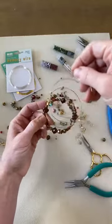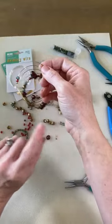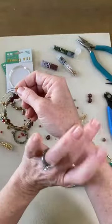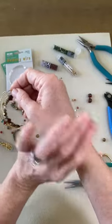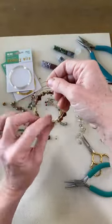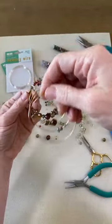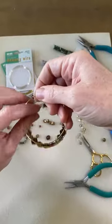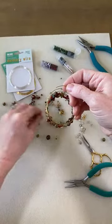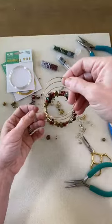Pat, this does work with most wrist sizes. When I go ahead and put it on at the very end I'll show you how it loops. You can get memory wire in different sizes, so if you know that whoever you're giving it to has a particularly small or large wrist, it does come in different sizes. This is the medium which tends to fit most people. I know that Becky is also having so much fun with these and I'm glad to hear that you are as well.